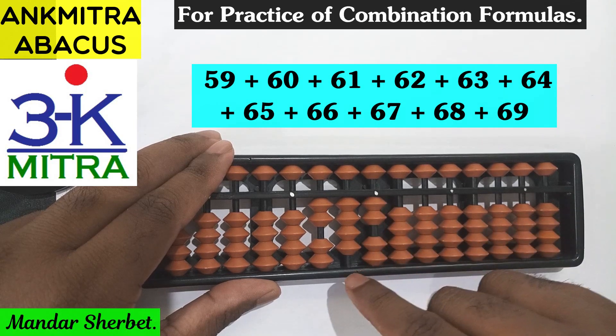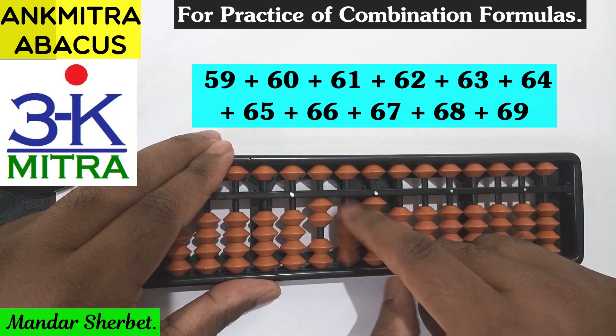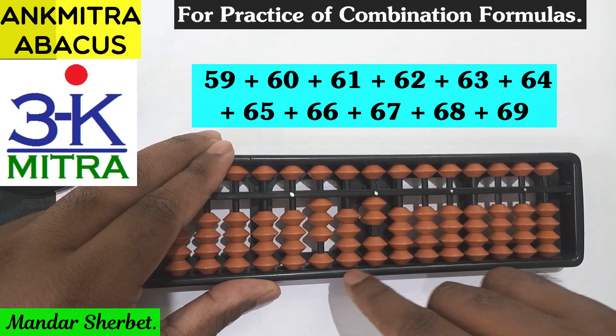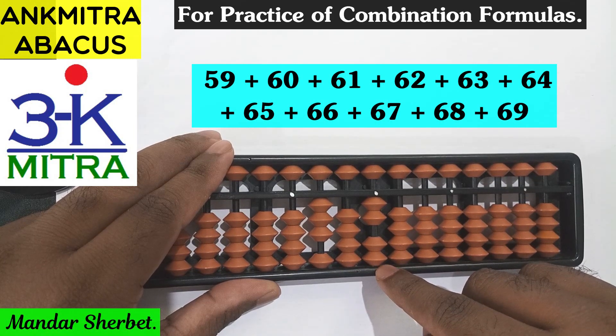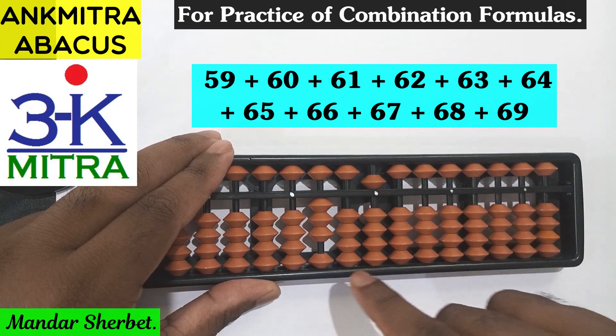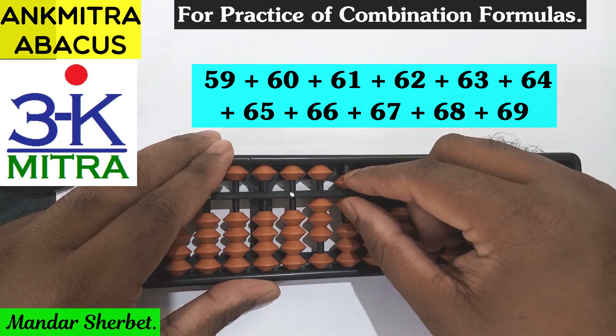Next number is 63. For addition of 6 I will use the regular big friend formula, which is minus 4 plus 10, because we had 4 beads available for subtraction. So 60 is done. For addition of 3 on the units place I will have to use its small friend formula, which is plus 5 minus 2.